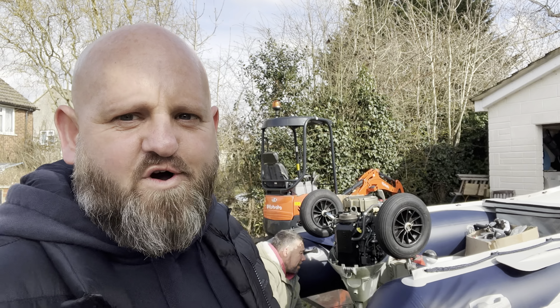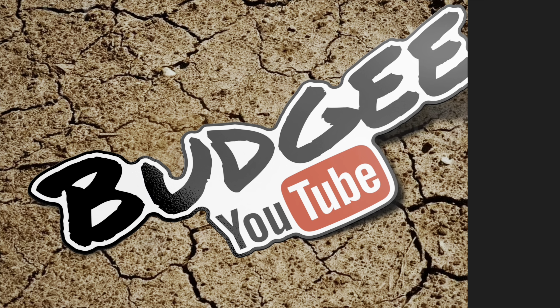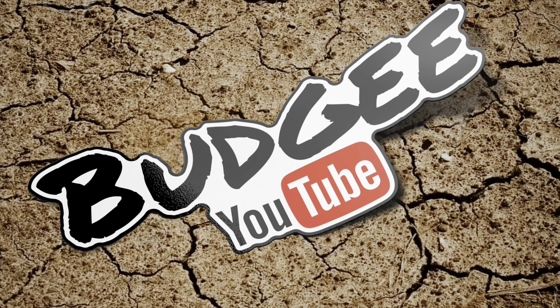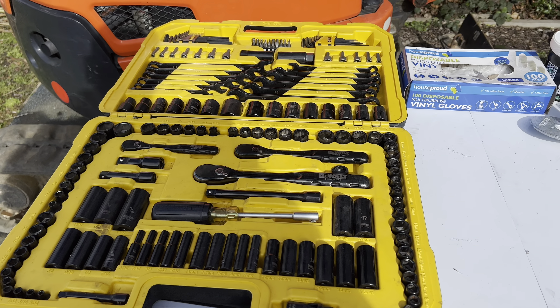Hello guys, welcome back to the channel, nice to see you, hope you're well. Right, today it's the engine service. We've got the cover off, we've got all the bits out on the table. I'll show you what we're going to use — the parts we've bought and ordered and the tools we're going to be using. Stay tuned.